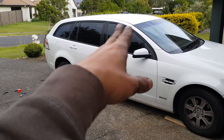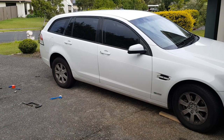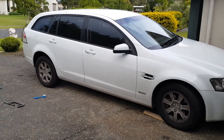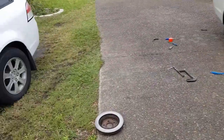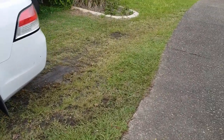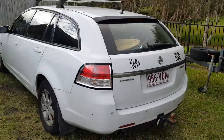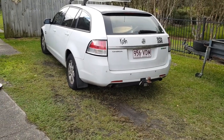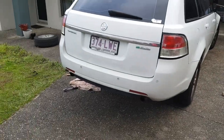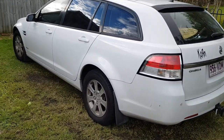One question you might ask: is it good for a family? You can easily fit three good-sized child seats in the back no problem. Mine also has a tow bar and has pulled some fairly heavy things, including a tradesman trailer, no worries at all.